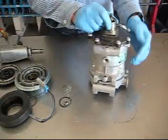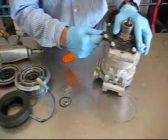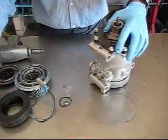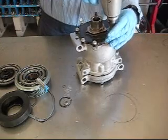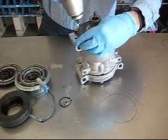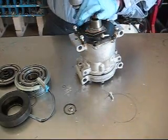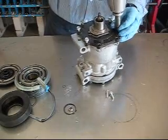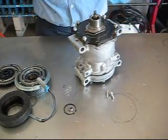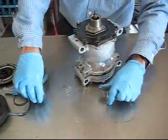We start by taking the front head plate loose. It's a wise idea to make a couple of reference marks so that you know how it goes back together. The plate is now loose to expose the O-ring underneath.